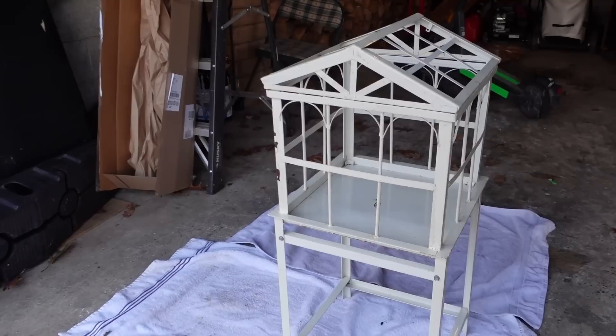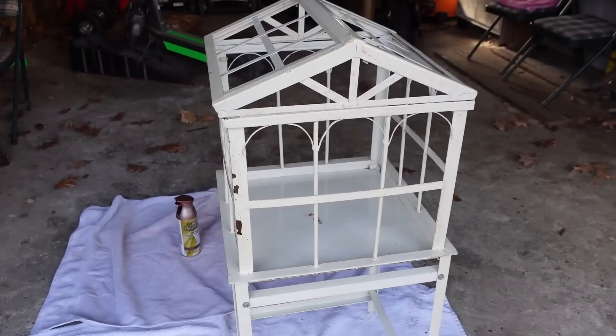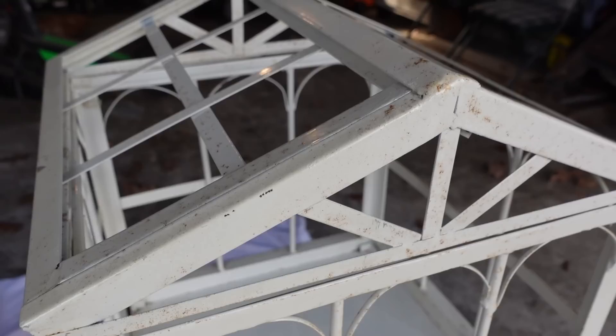Maybe what we'll do is actually create the look of a terrarium but not actually plant in there — we'll see how that goes once we get to it. What I want to get around to today is just spray painting it with Rust-Oleum. I cleaned it as best I could but you can probably see it's really rusty everywhere with paint missing. Let's just get right to work on this thing.